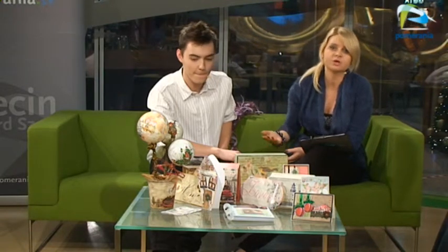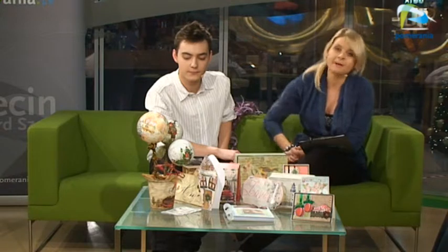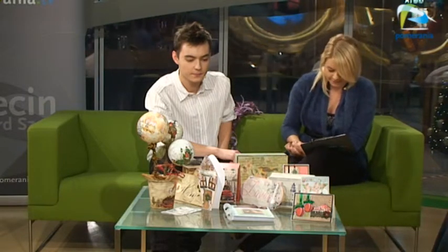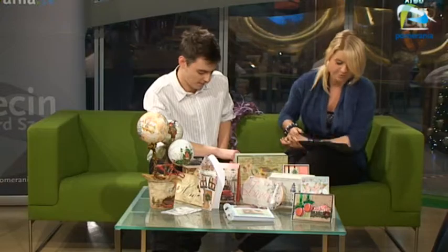Bartek, kiedy dzwonił do mnie i mówił, jakiego gościa wymyślił, o czym chciałby rozmawiać, powiedział, że fajnie byłoby zrobić program, jako że zbliżają się święta i różnego rodzaju okazje, o tym, co możemy podarować swoim bliskim tak bardzo indywidualnie, zrobionego specjalnie z myślą o danej osobie. I z pomocą przychodzi nam Pani Liliana Ciubak z Centrum Hobbystycznego Deku.